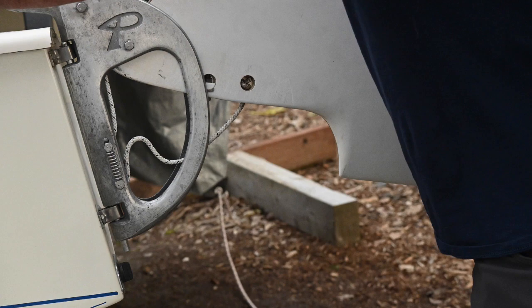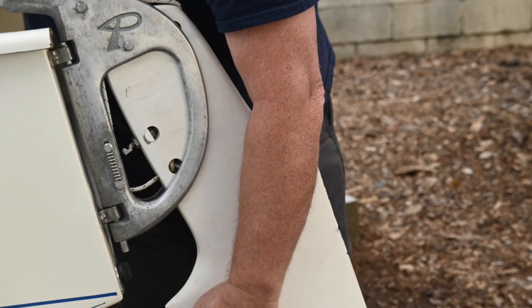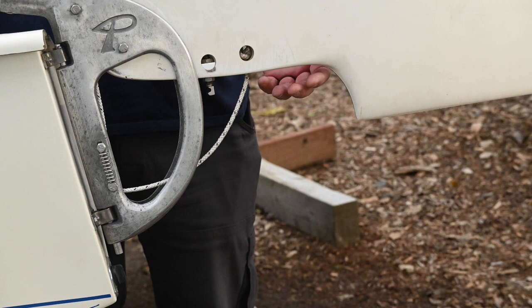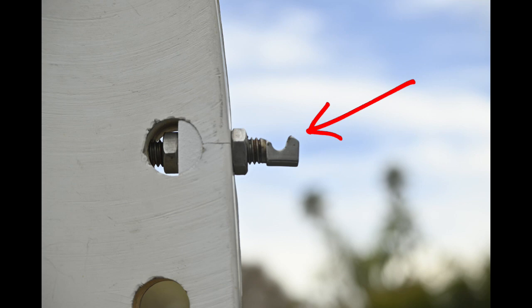If you pull the rudder down line, it's going to pull the rudder down, and it'll engage — hopefully, if you've got it adjusted right — and catch and be where you want it to be. When you come up on the beach, you can pull the rudder up line and it will pull the rudder into the up position, and you can cleat the line off into the little notch on the top of the rudder arm and it'll stay up. This is the pin that holds the rudder in the down position, and it engages on the bottom bolt that holds the springs.